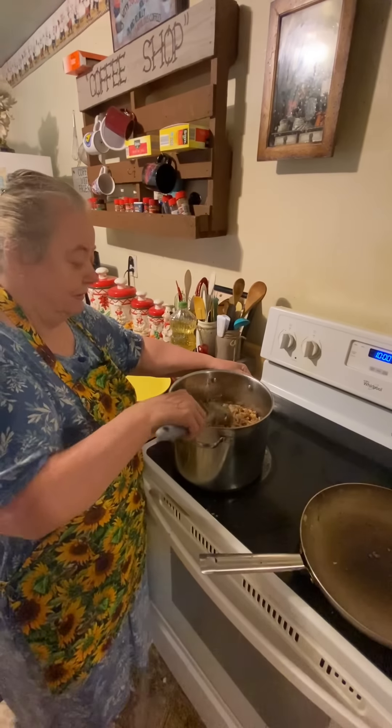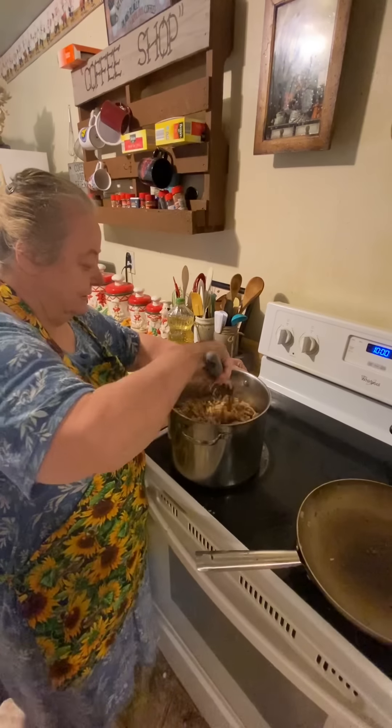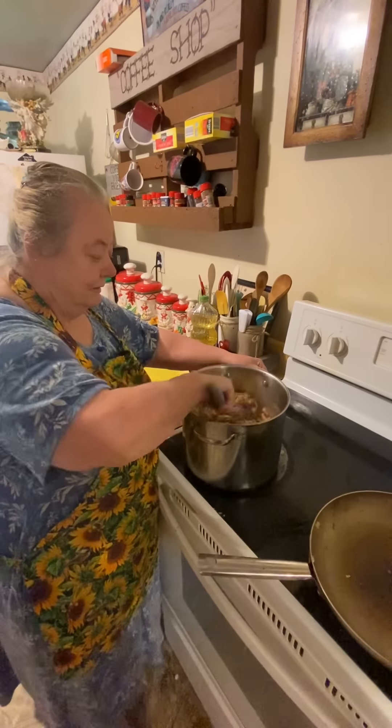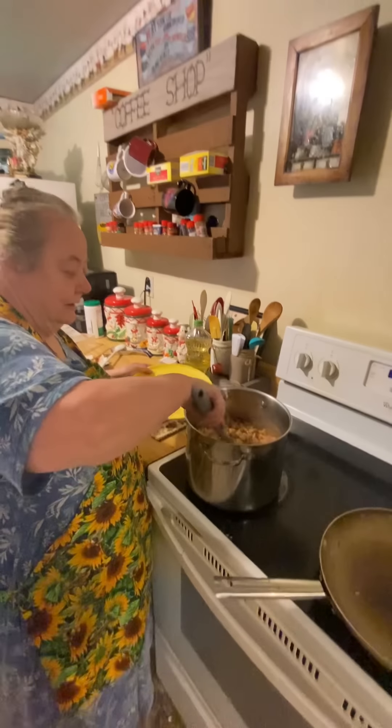I was 17 and he was 18 when we got married. We got married in the church that I went to. So we were young, but it lasted — God put us together. So there's the tomatoes over there.